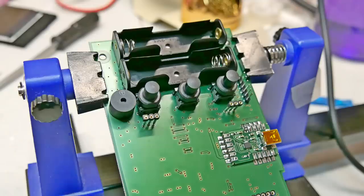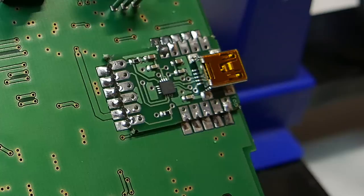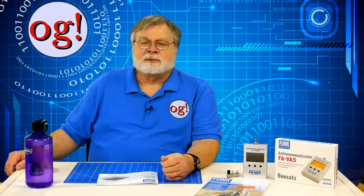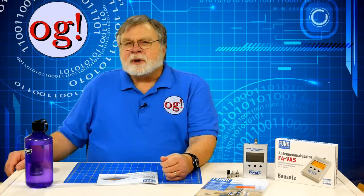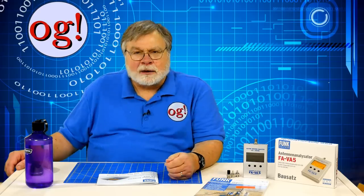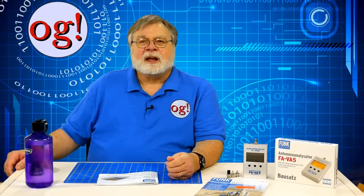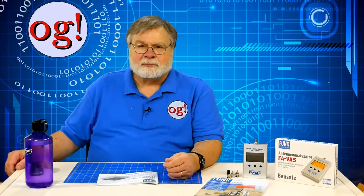You will have to solder on some switches, connectors, push buttons, and attach the USB board, but all the boards already have all the electronic components mounted. Once you assemble it, you have a full-fledged, calibratable, computer-connectable graphing antenna analyzer at around half the cost of its competitors.